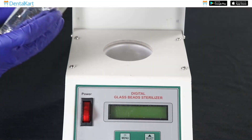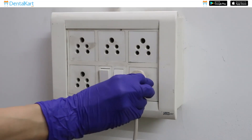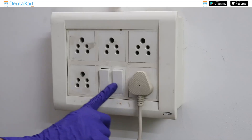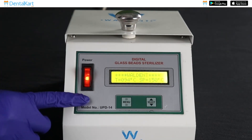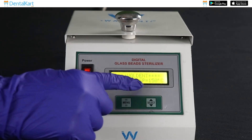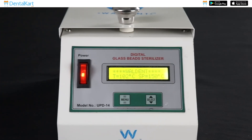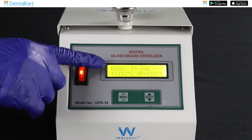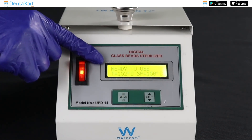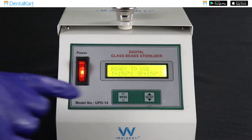Start the procedure by filling the well of the glass bead sterilizer with glass beads. Plug the sterilizer into an electrical outlet and turn the power switch on. As the unit is switched on, you can check both the current temperature and the set point, which is 150 degrees Celsius. The current temperature will keep increasing until it reaches 150 degrees Celsius, at which point the display will show the message 'ready to use' with a buzzer sound.